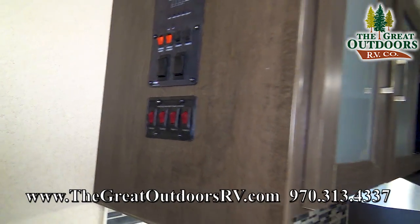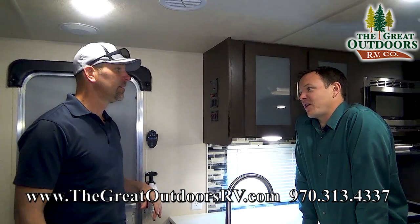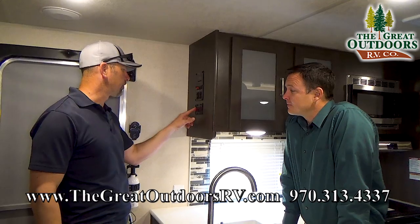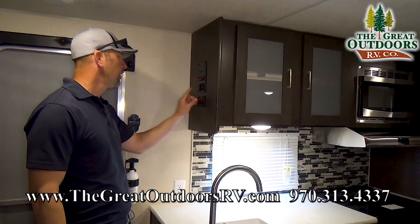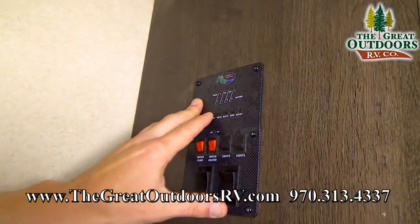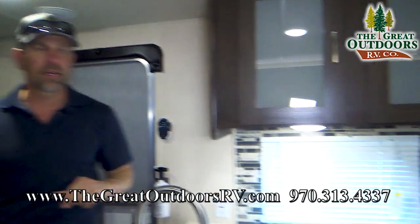One of the things Wildwood does on their campers now is they're actually putting heated holding tanks on their campers, and that is something exclusive to the Great Outdoors — not everybody has that, which is important here in Colorado. You've got your fresh, black, and gray tanks, your water pump, water heater, and light controls right here. This is your little command center — we've got two thirds on our battery and all the tanks are empty. Reading that panel will tell you when you need to dump your tanks.